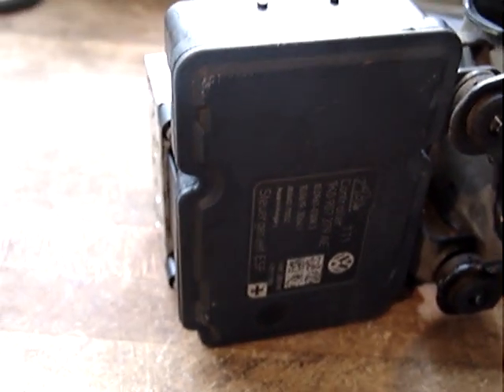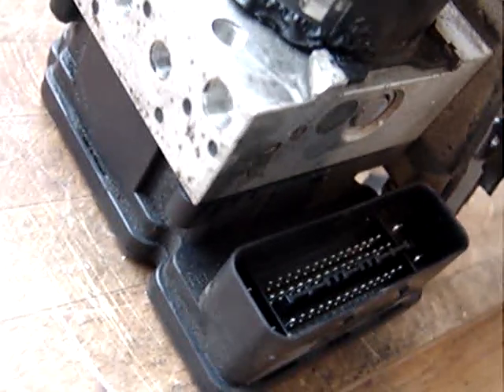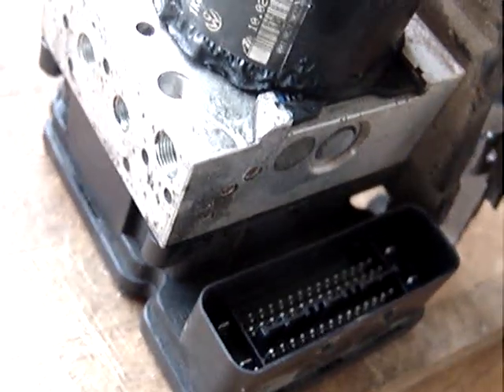Here's the module on the bottom. This particular one here, I believe, is from 2006 to 2010 Volkswagen, 2.5-liter engine. The part number is 1K0614-517BE.